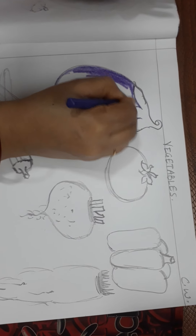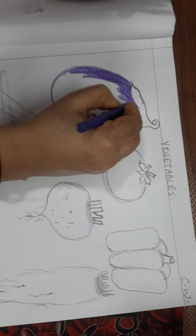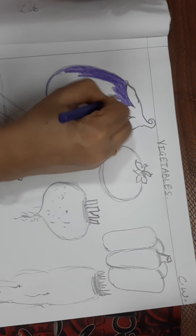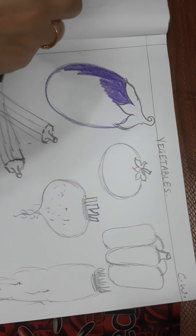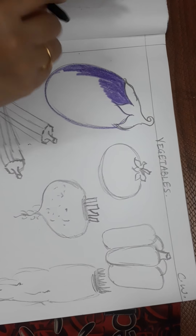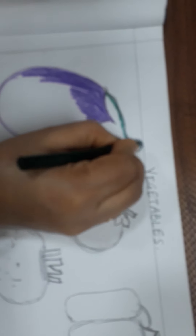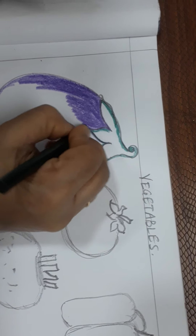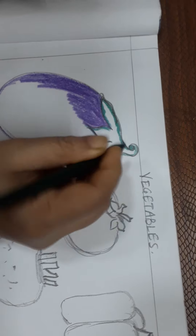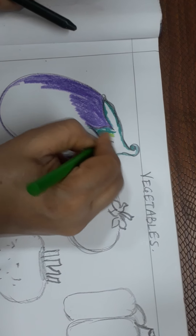The upper part of the brinjal will be colored with green. Wherever you have to use green, you will use both light and dark green. Give the shading with light green and dark green both — you can do the outlining with dark green and then inside fill the light green color, mixing with light green.